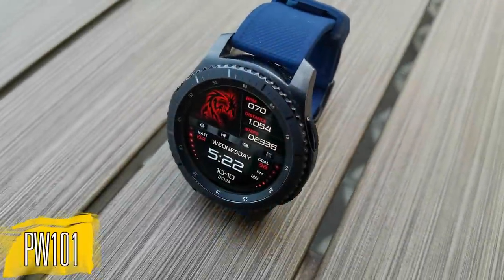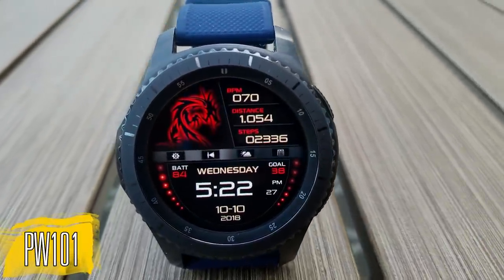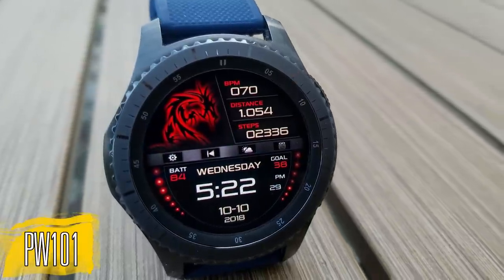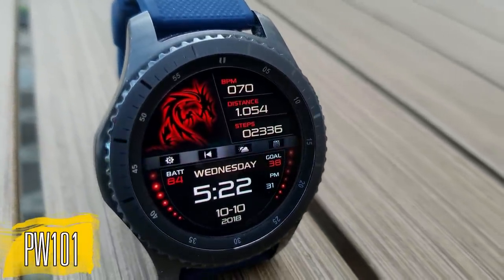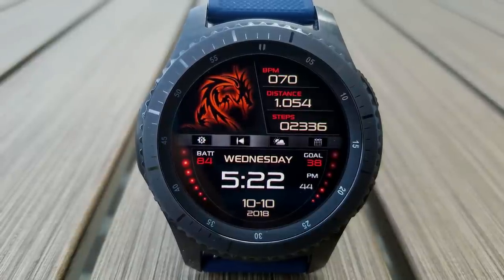This new one from Pappy Watch is a digital variety, and it has an artistic flair to it, as you can see by that glowing dragon at the top left corner. And as I said, this is a different style from what we're used to seeing from Pappy, but you know what? I really like it.